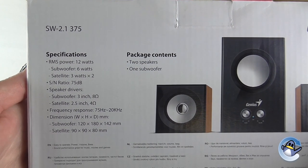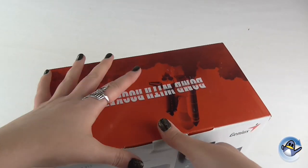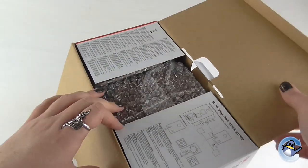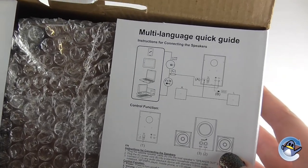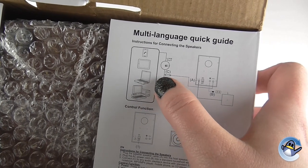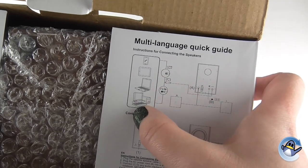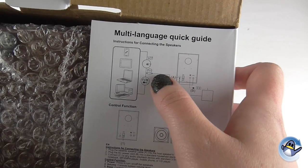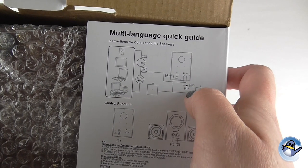Opening up the box, just on the inside you'll see a multi-language quick guide. Having a quick look at that, we can see a line which looks to be a jack going from your device that you're playing music or sounds from, going to the subwoofer, and then a line coming out to the two speakers.